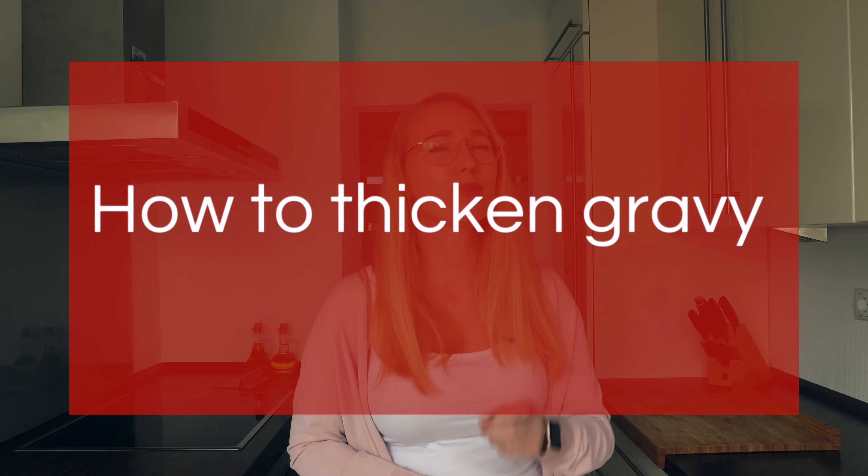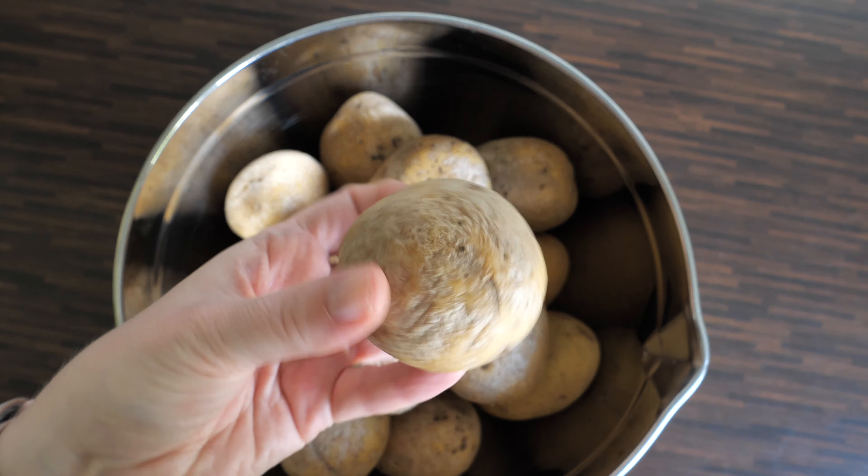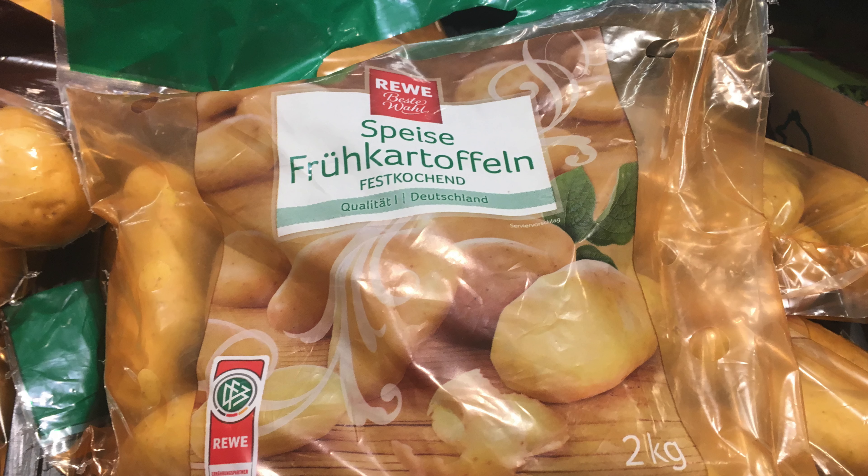When talking about gravies, it's also very good to know how to thicken one. In Germany, we like using plain flour and some water. Those are mixed in a small cup — at least that's how my grandmother did it. You just make sure there are no lumps, and then you can add it to a gravy or to a sauce. Here I am actually adding it to thicken German cream spinach.